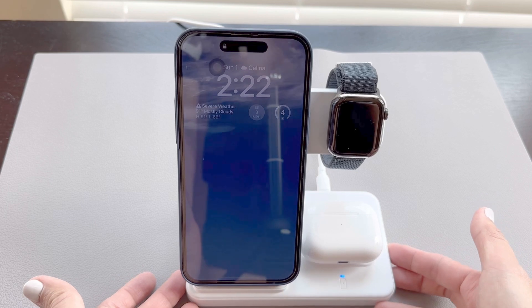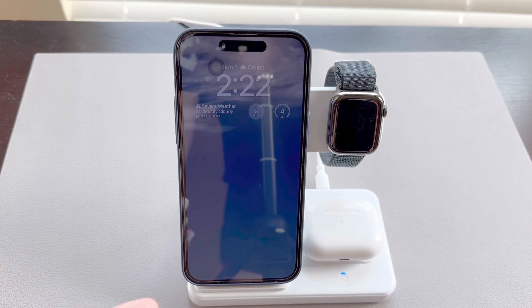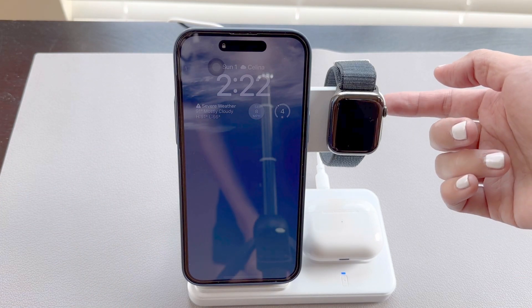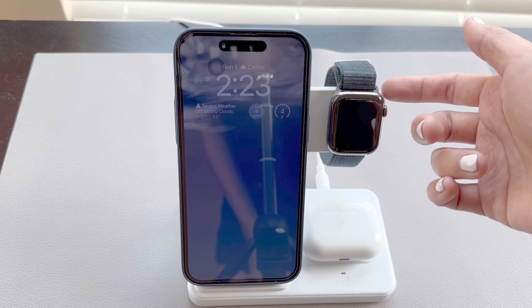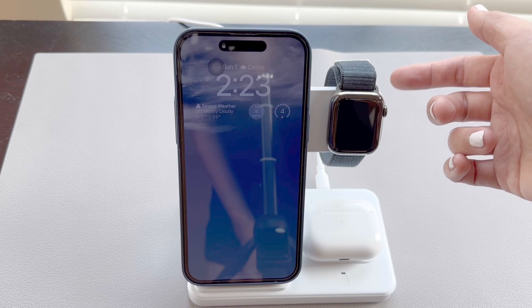This charger comes with an 18-watt AC adapter. So if you charge your phone, watch, and AirPods at the same time, you can expect to get a full charge from empty in about 2-3 hours. However, if you just charge the Apple Watch by itself, we've seen it charge from near empty to 100% in about an hour.